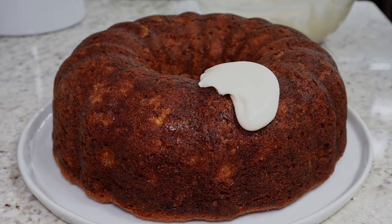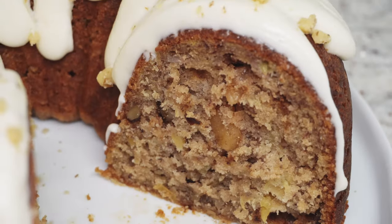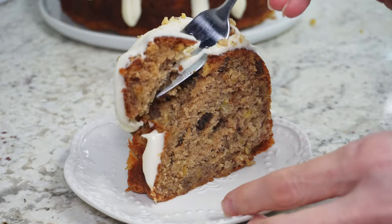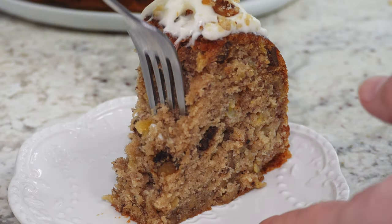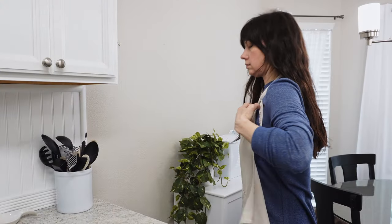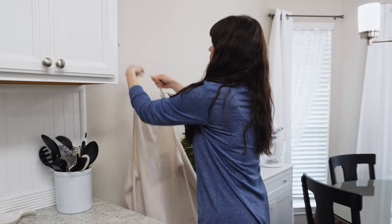Add your glaze on top, and I also sprinkled on some chopped nuts because it makes it look really pretty — but that's totally up to you. This cake is really good warmed up slightly, though you don't want to warm it too much or the glaze will run off. You can eat it at room temperature or warmed up, for dessert, a snack, or even breakfast. If you make this, let me know what you think — happy cake baking, and I'll see you in the next video!